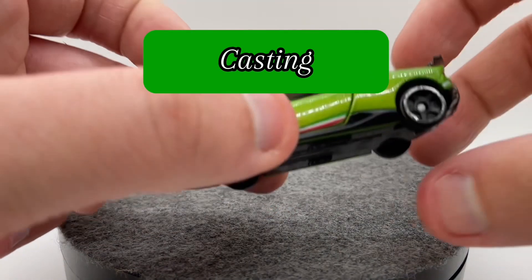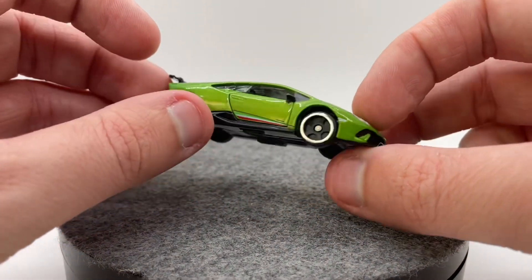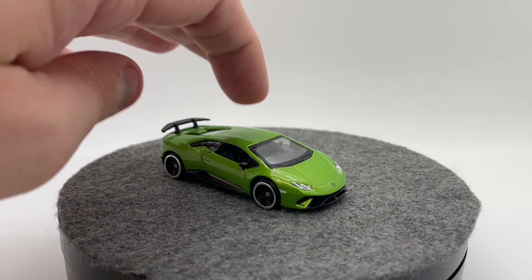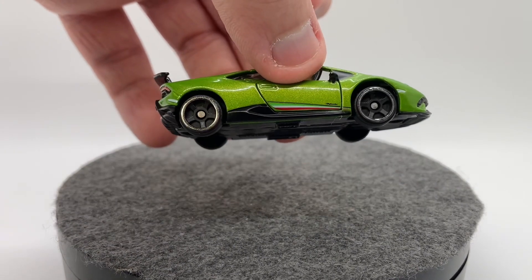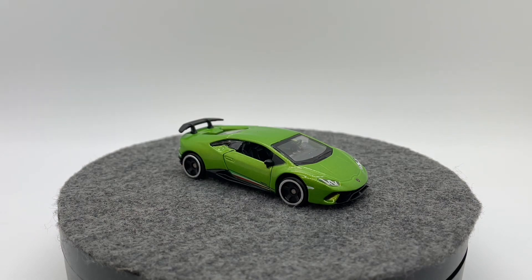Looking at our proportions, they look very, very good — this is clearly a Lamborghini Huracan. The biggest concern with a lot of people is truly 1/64th scale, since a lot of BBurago's Ferrari offerings have not been truly 1/64th. I'm glad to say that this one truly is. The biggest gripe is that it does sit kind of high, but that's just because it has suspension, and when it's sitting still it looks pretty fine.